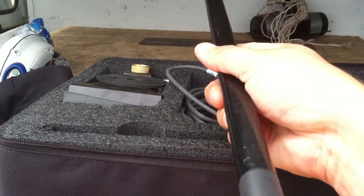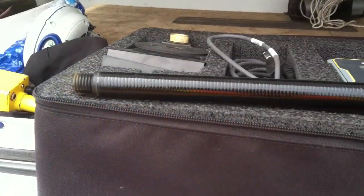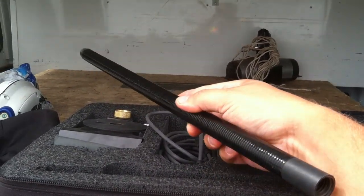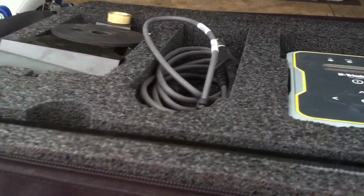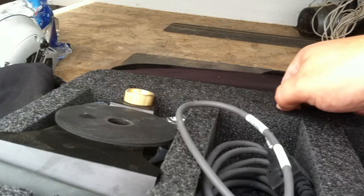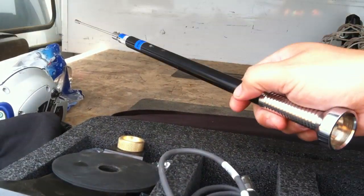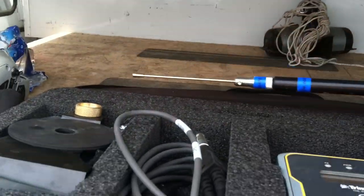It also has these little rods — you can actually stack up two of these and then put the antenna on top. I was kind of disappointed that it doesn't have a whip antenna, but you know, it's all right I guess.